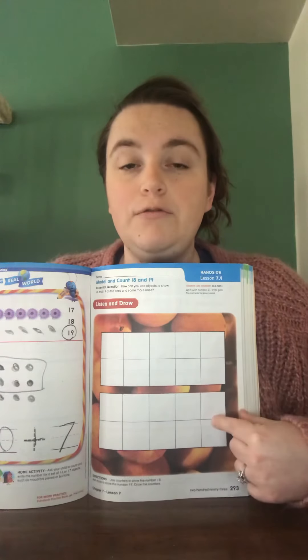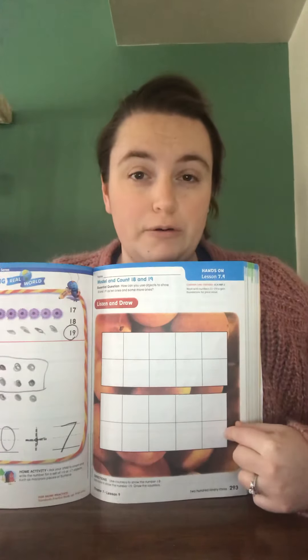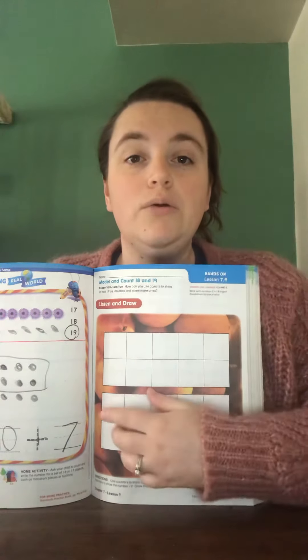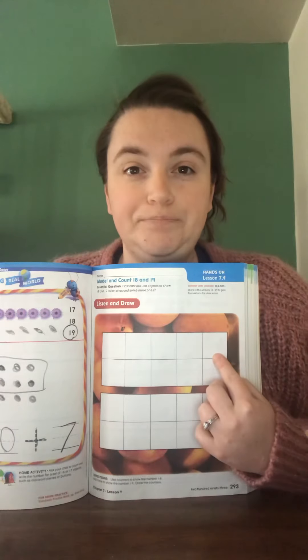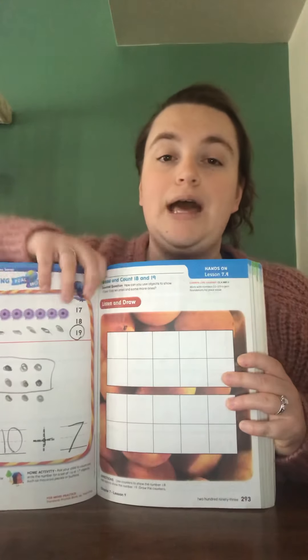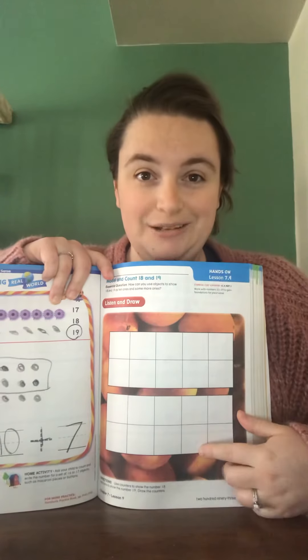You're going to have to use both 10 frames. Only one 10 frame is going to be filled, though. Then you're going to move your counters and draw your counters, making sure you have 18. When you are positive that you have 18, you're going to add one more counter to show 19.